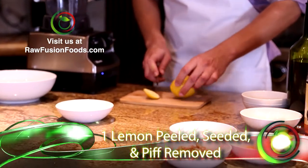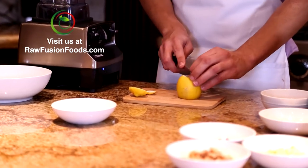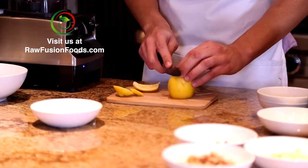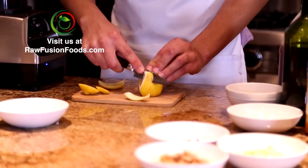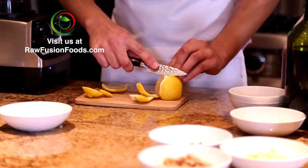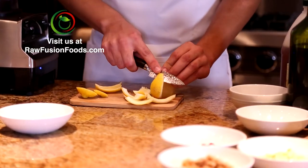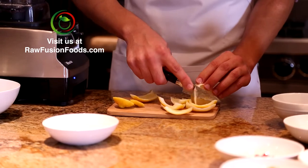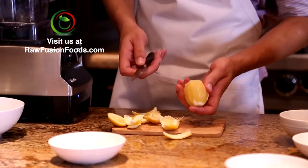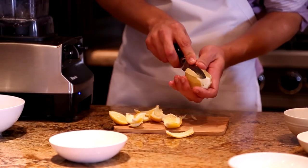So I'm going to start by just peeling that. Always want to cut off the ends first so that you have a steady surface so that it's not rolling away while you're trying to cut. With the lemon you want to go in between the columns of membrane and kind of get as much flesh as you can out.